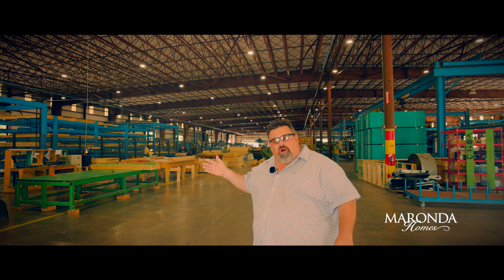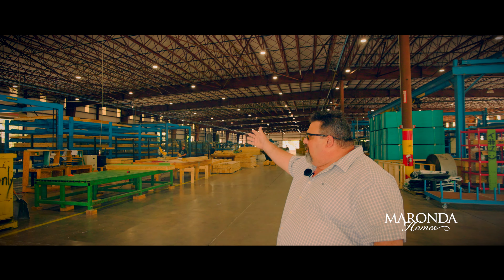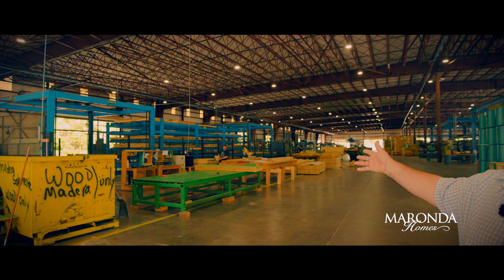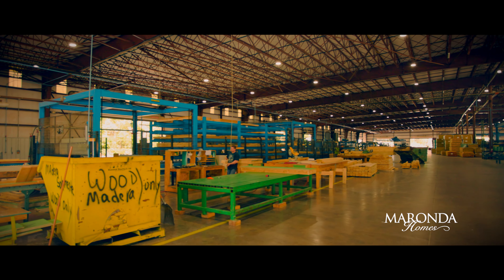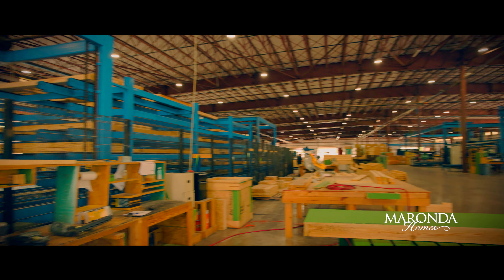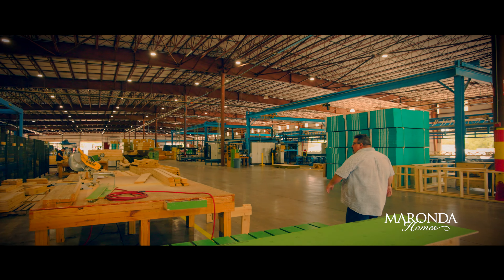We've come over to our wall panel side of the plant. Right there in our hopper is all our window and door openings that would be placed in our exterior walls as necessary. We build the components prior to them dropping into the wall panel. Coming through, we have multiple different component areas constructed and pre-cut based off the computer design.